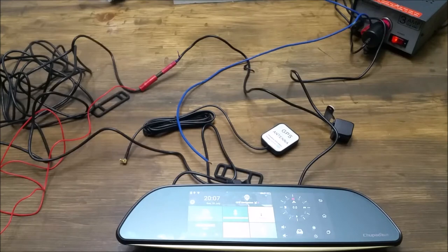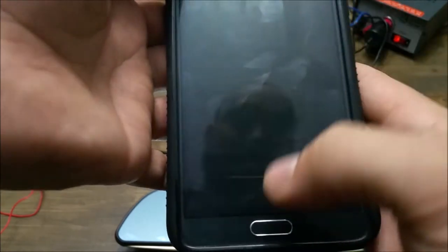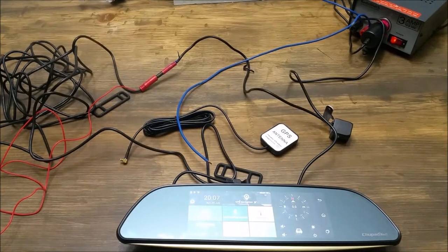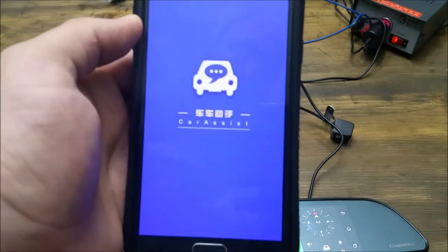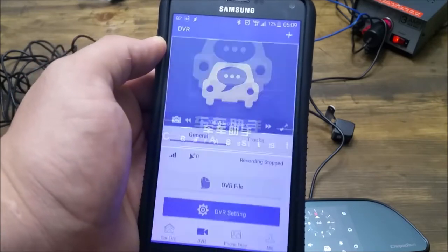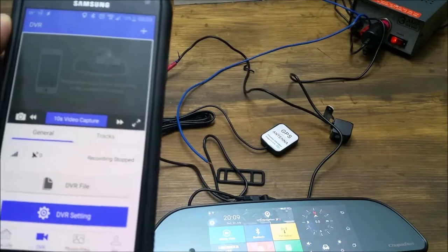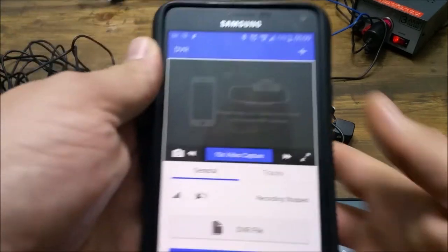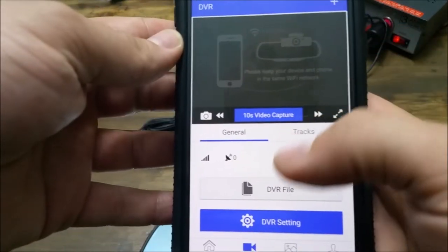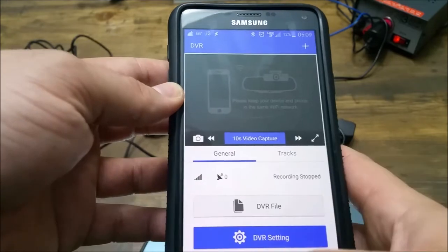Now that you've downloaded the car control app, you can click it and it will install. Once it's installed, open it. One complaint about this mirror is that it asks you to log in with Facebook or WeChat, and that's really the only option. I'd rather have it be just through my email.